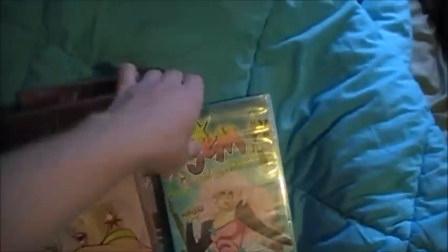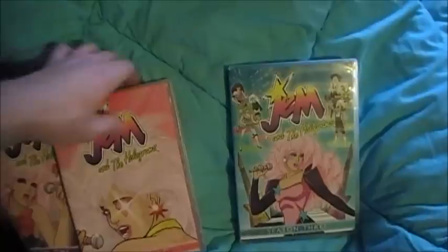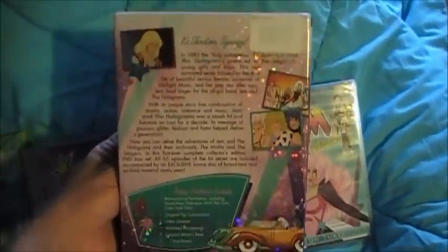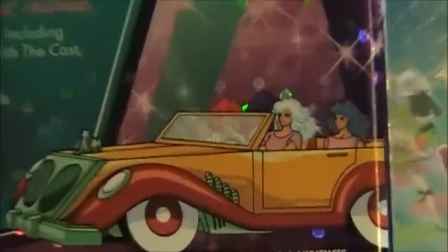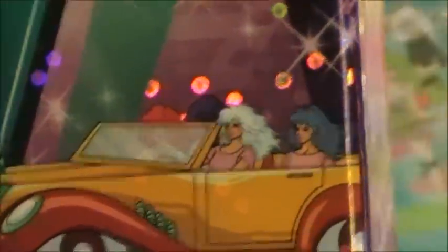Now, the only complaints I have about the Shout Factory — I have two. The first one is that on the back, they gave Jem white hair for some odd reason.